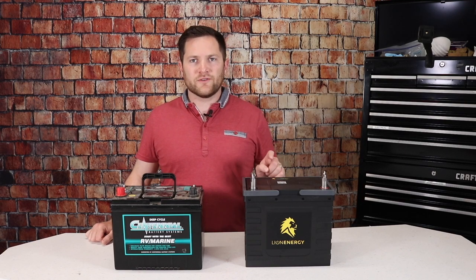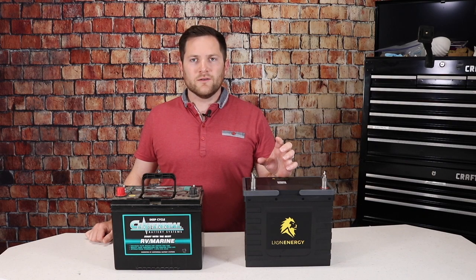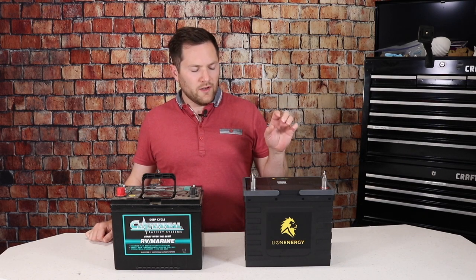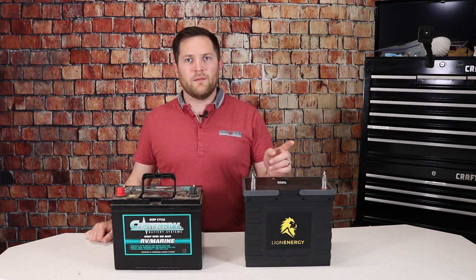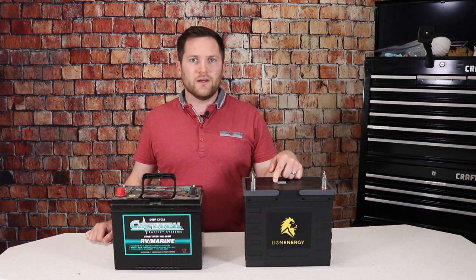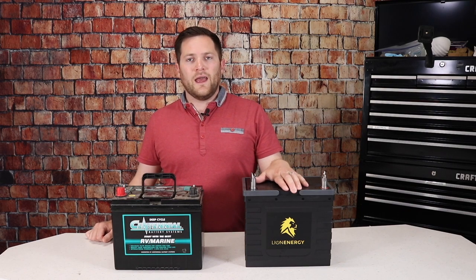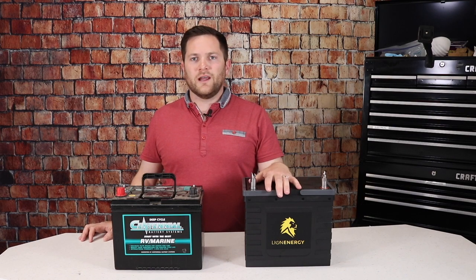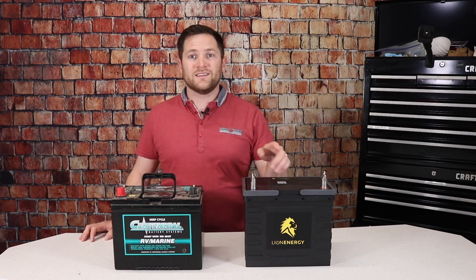Before we begin, if you're really interested in lithium batteries, we've got a lot of other videos where we've gone through load testing, comparisons, and a lot of other things. So make sure to subscribe and check out those videos. We'll also have feature videos on lithium installation and actual RV usage. Make sure to subscribe and stay tuned.